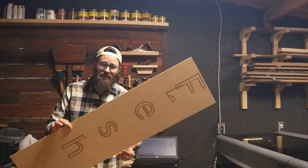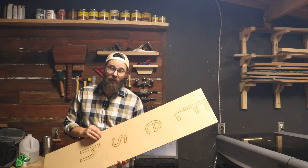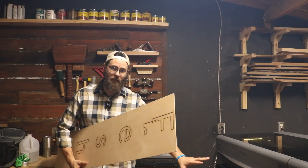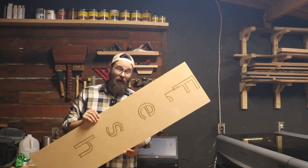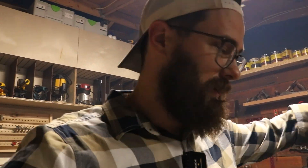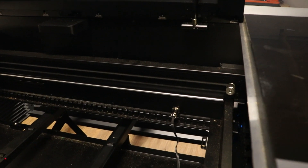Believe it or not, this is actually the best it's performed with the conveyor since I've had it. The issue is that the conveyor strips out and sometimes causes the laser to lose track of where it's at on the project. I think I found the issue — in my last P2 video there was a lot of desiccant spread throughout the entire machine. A desiccant bag popped when it was shipped, and undoubtedly there is desiccant inside of that port.